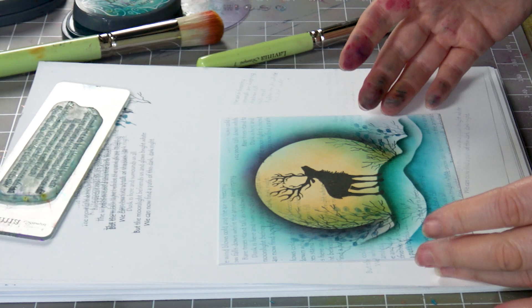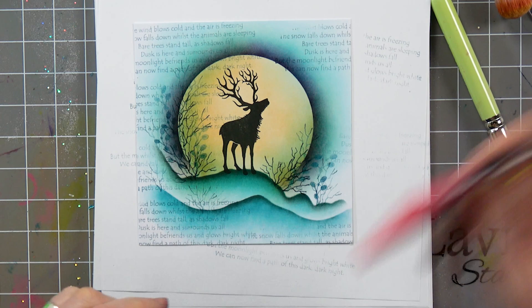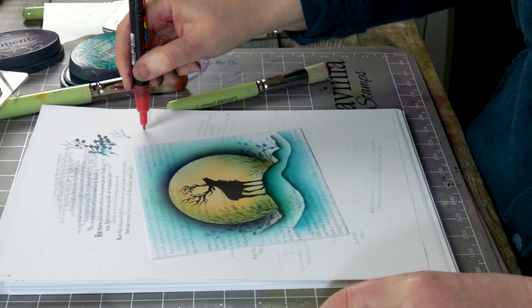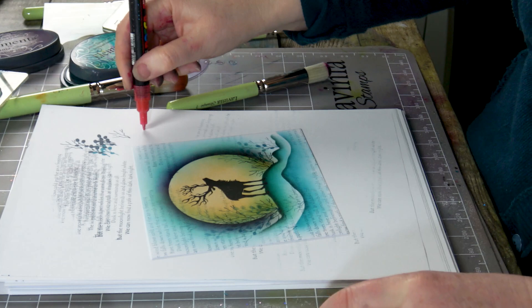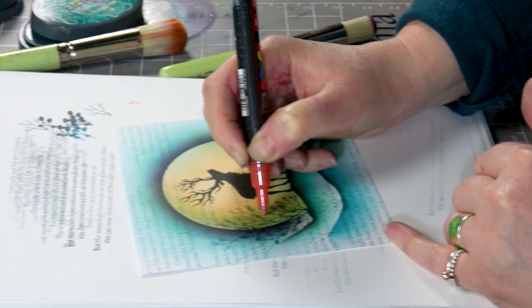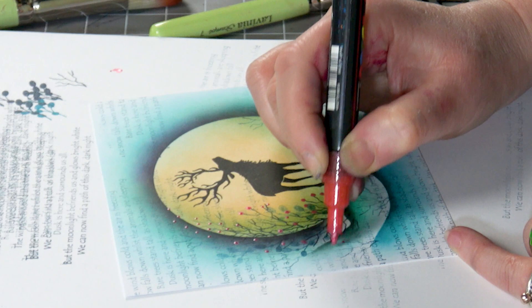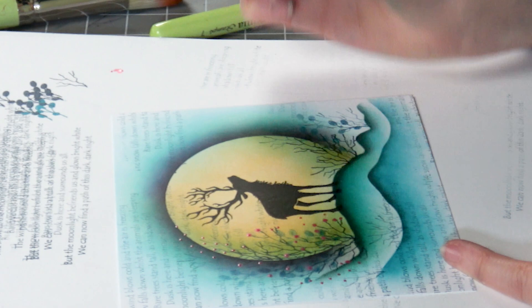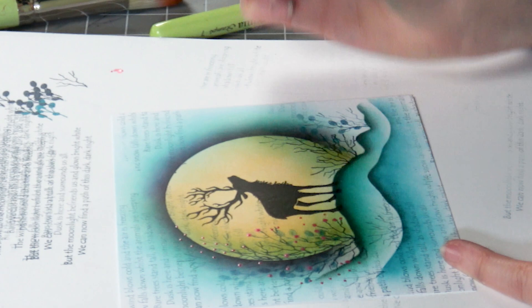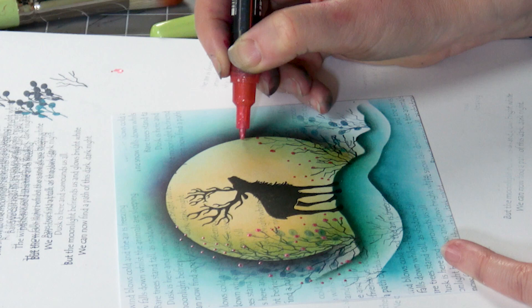I'm looking at that now thinking it needs a little bit of colour. I've got a great Posca pen here — this is a red, but it's the glitter red; this is really nice. It adds a little bit of glitter and I'm going to just dot it. You can do the dots as big or as small as you want — tiny or slightly bigger ones. I just feel that that little bit of colour just lifts it. You don't need a lot, and you don't have to use red — I just think red always goes so lovely with blue.